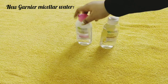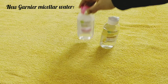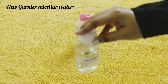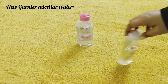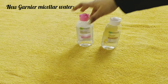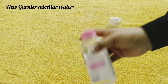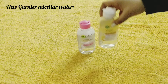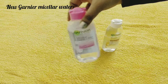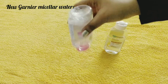First of all, packaging-wise they are the same. The plain micellar water comes in a pink cap and the oil infused cleansing micellar water comes in a white cap — that's it, otherwise the packaging is exactly the same. The packaging is really sturdy, you can travel with it. I have traveled with it and I'm sharing my experience. The products look very cute and they will not leak.